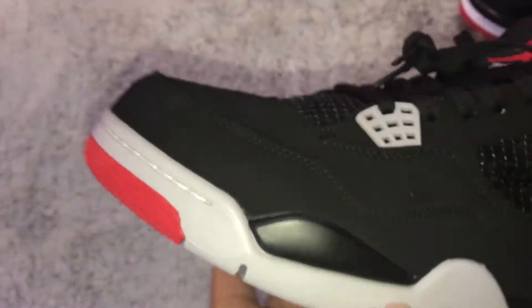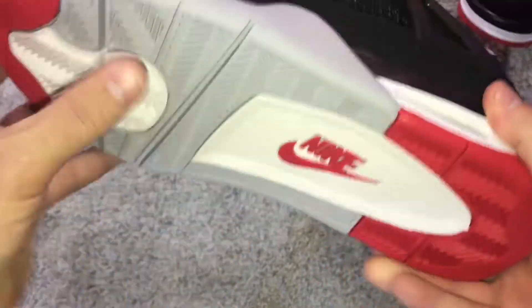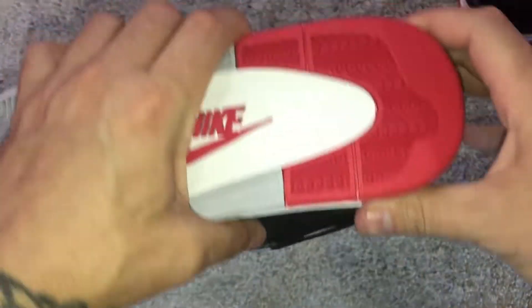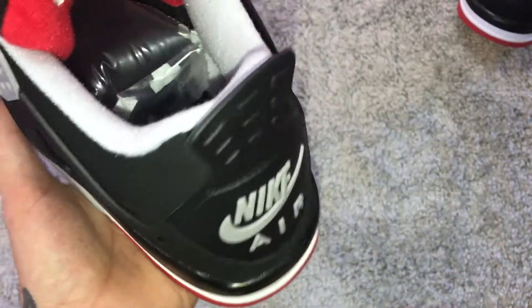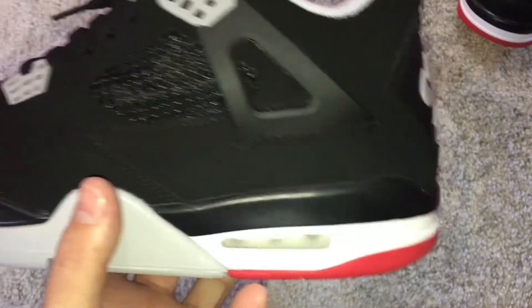Not bad at all for the money. The sole is all the way there — it's not cheap or flimsy. I believe these were like fifty-three, fifty-four dollars, something like that. I'll double check and correct it in the video editing.